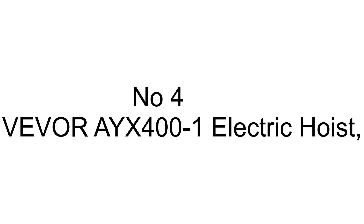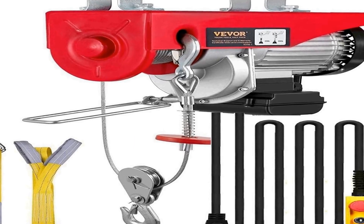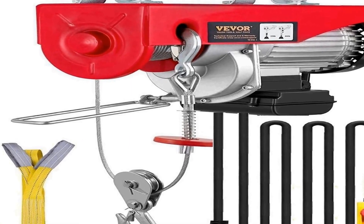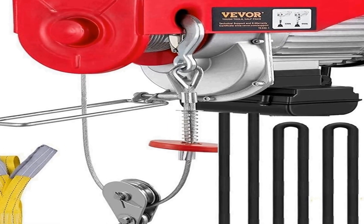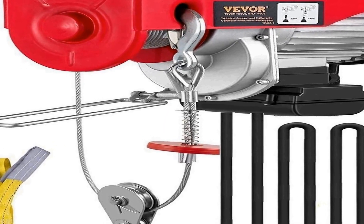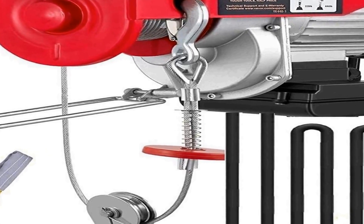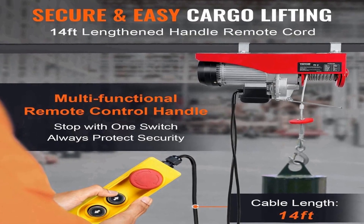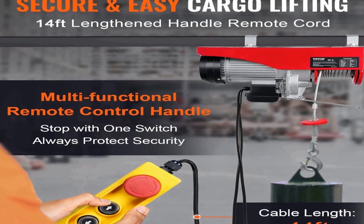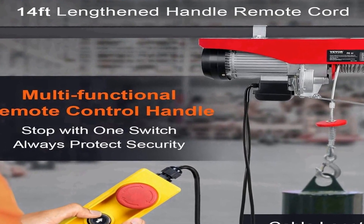The number 4 on the list is the Viva AYX 400-1 Electric Hoist, a robust and reliable lifting solution designed to handle loads of up to 880 pounds with ease. This electric hoist is equipped with a wired control system, providing users with precise and convenient operation. Whether you need to lift heavy equipment or perform overhead tasks in your workspace, this hoist offers the power and efficiency you require.